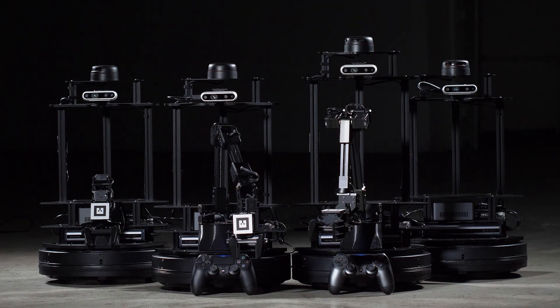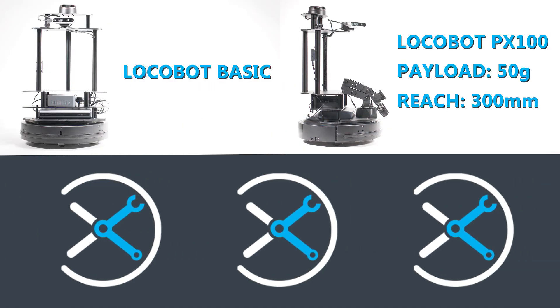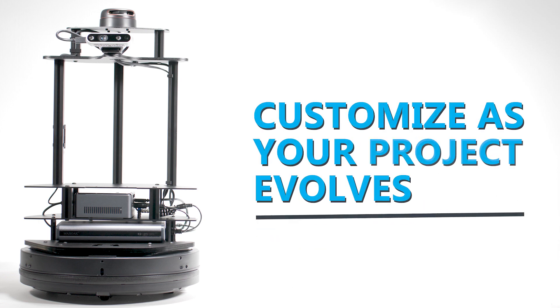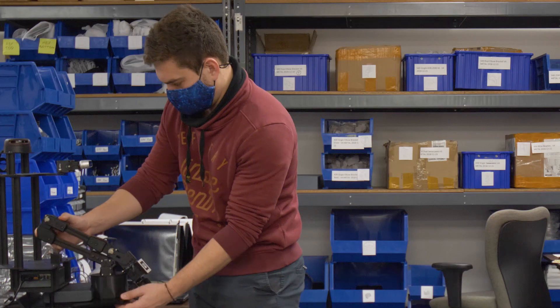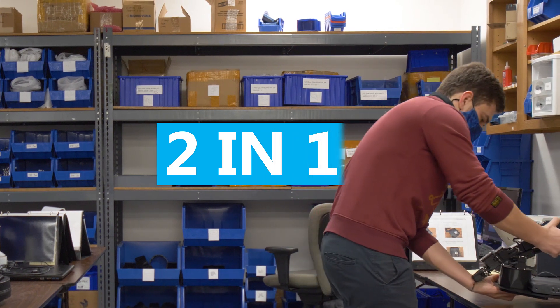Locobot has four different models to choose from: a low-cost base model with no arm, an entry-level arm model, and two high-end models with large arms and added LiDAR. Choose the platform that works best for you, or start with a base model and work your way up, adding arms and optional LiDAR as your project evolves. The arms can always be used independently as well, which makes the Locobot a two-robots-in-one package.